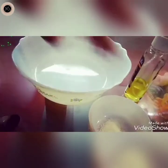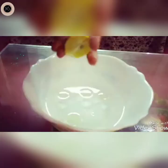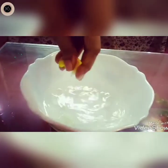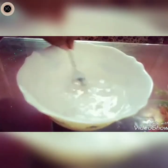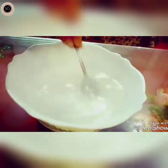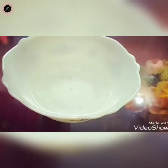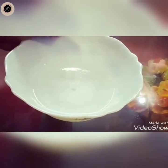Now we are going to need warm water and 1 teaspoon salt. Let us mix it. Make sure that the salt will dissolve. This is ready — now let's leave it on the side.